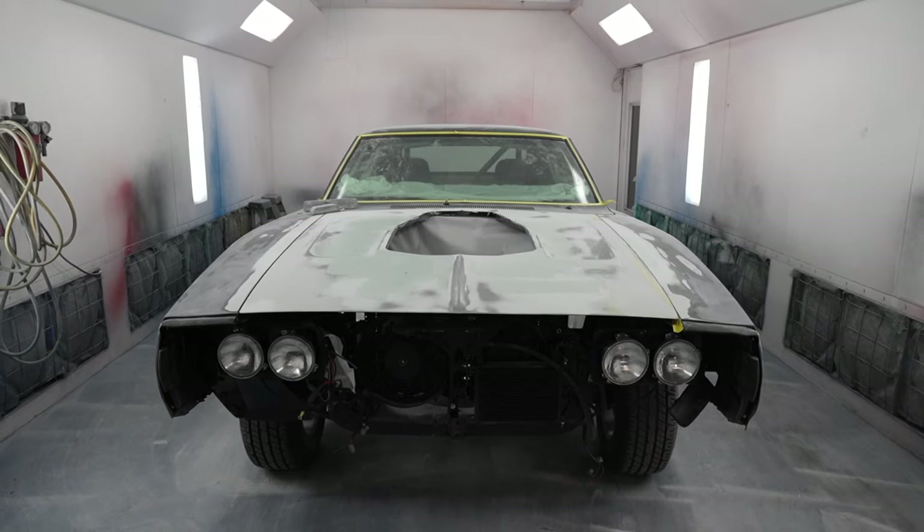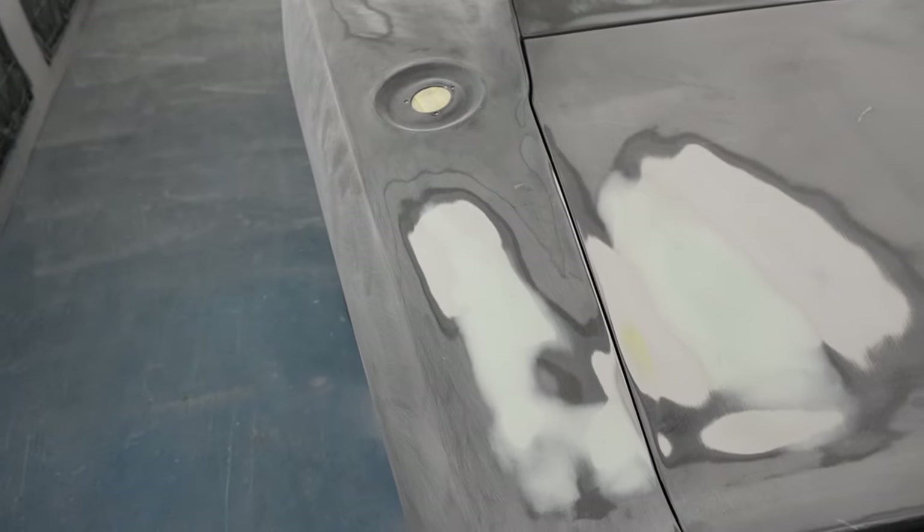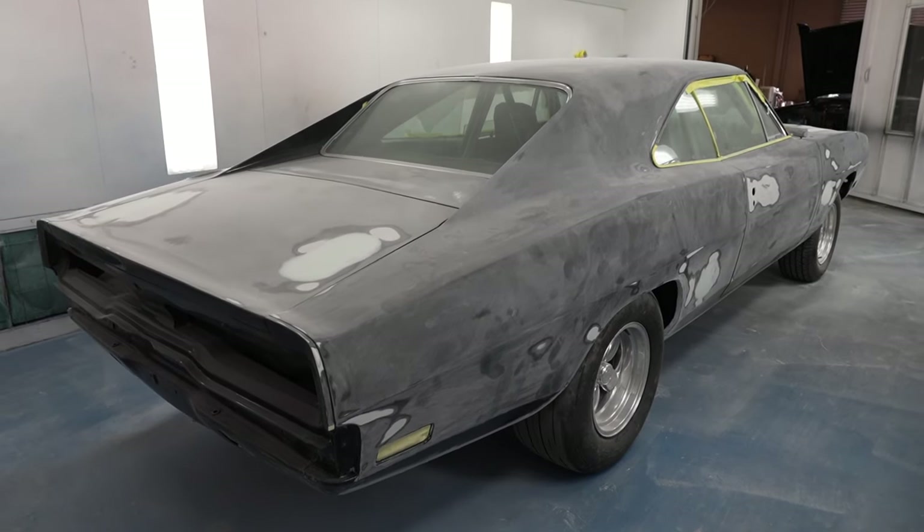As you can see, standing behind me is the Toretto Charger, and it is prepared for paint. You're probably wondering WTF — it's already been painted. And yes, you're right, it has already been painted.